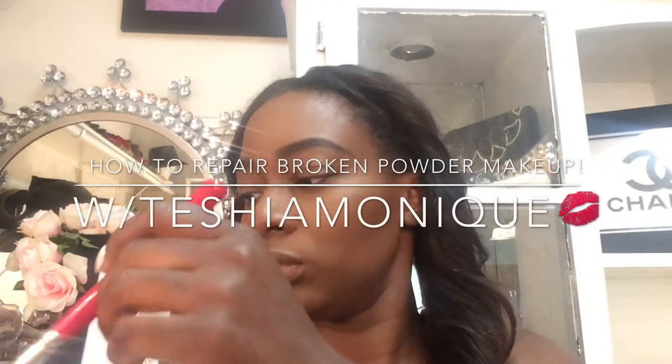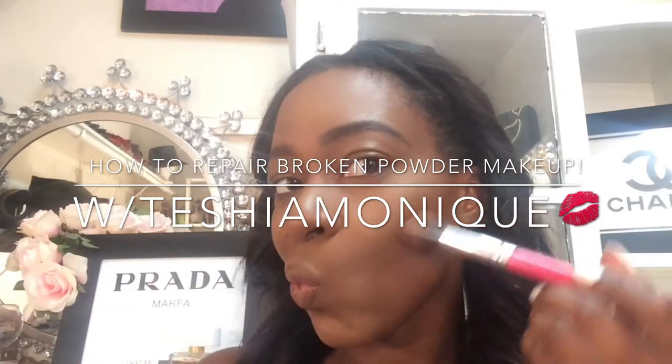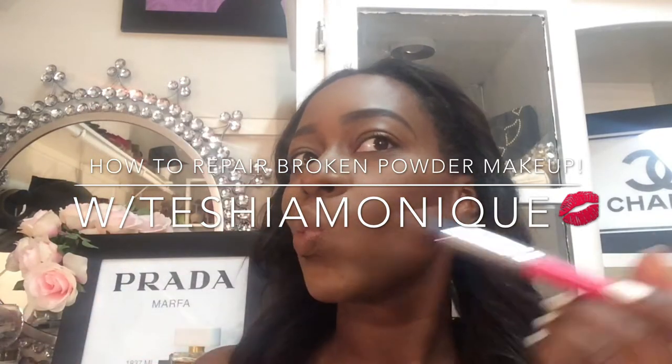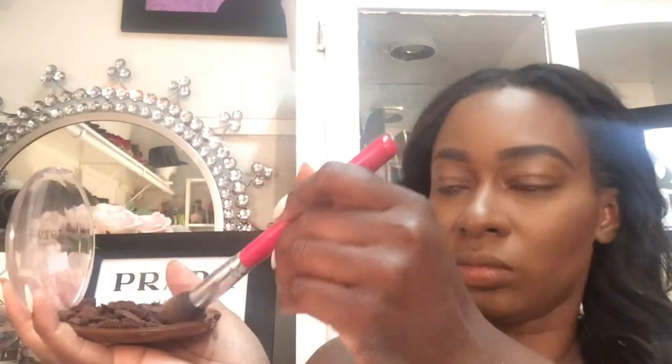Hello dolls, it's your girl Tisha Monique back again. This time I wanted to quickly share with you one of my very favorite tips on how I repair broken makeup. I know it's happened to all of us where we accidentally drop something, or purchase something and then get ready to use it and it is shattered and broken into a million pieces. In my latest video I was using my favorite bronzing powder to contour and set my contour, and it was broken. So now I want to show you guys how I repaired it — let's get started.